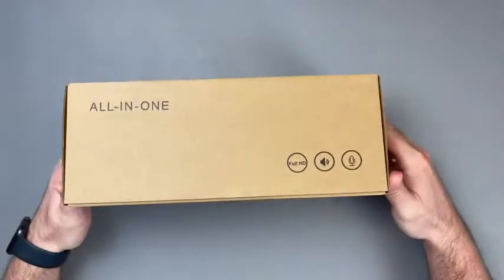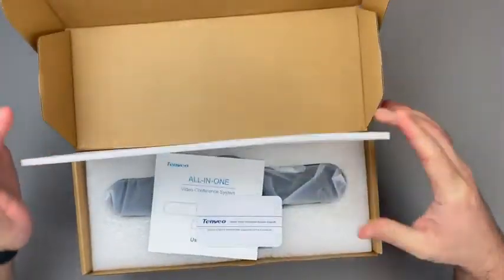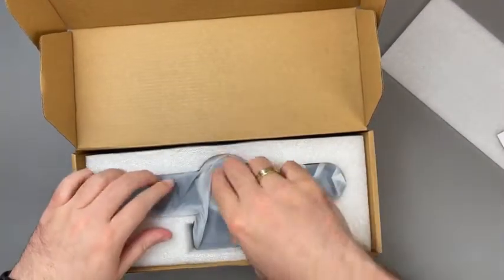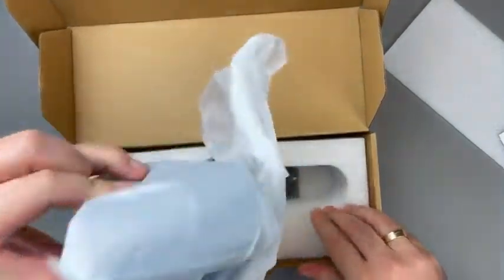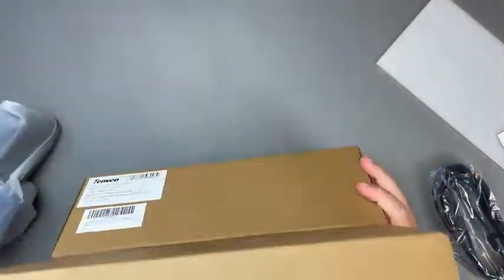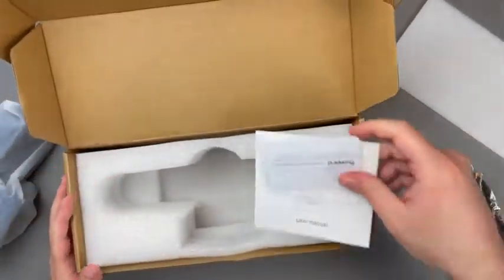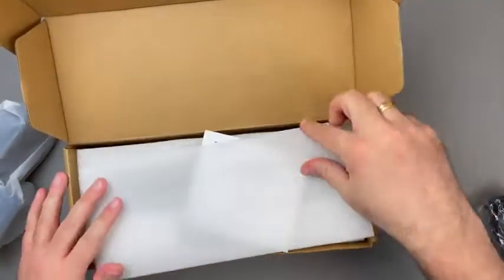The Tanvio VA200 Pro is advertised as an all-in-one conference system slash webcam intended for video conferences, video calls and streaming. The content of the box brings no surprises. The first thing you will notice when opening the box is how massive this camera is compared to conventional webcams. Beneath the camera is a 3 meter or 10 feet long USB cable and that's pretty much it.